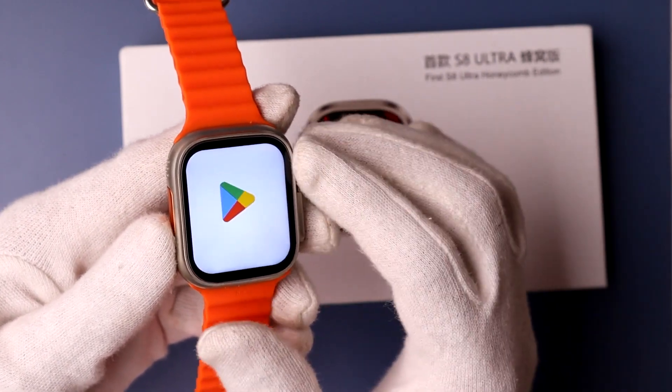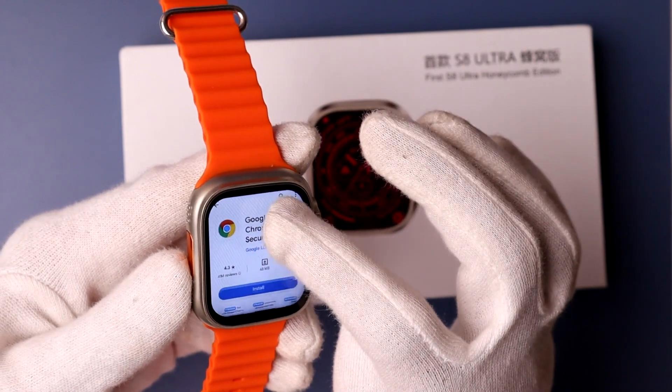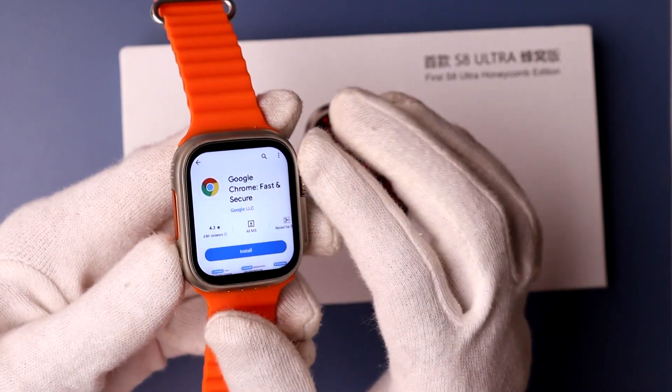Here you need to simply search for Google Chrome. I have already searched for Google Chrome, then you need to simply tap on install.